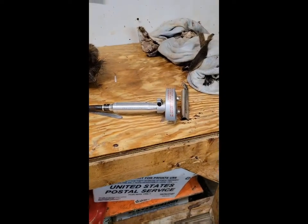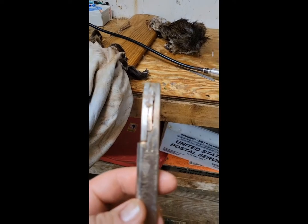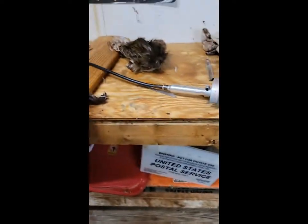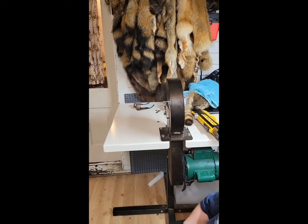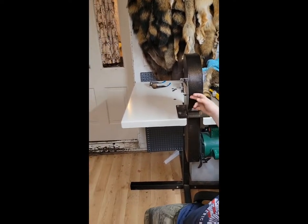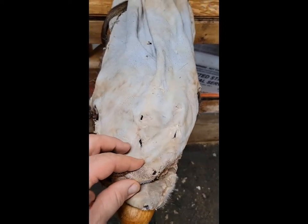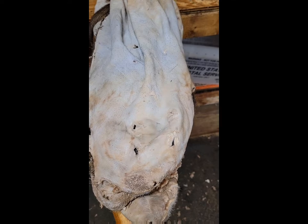I'm using the mini flesh all, and I also use a skife knife. Depending on the size of the hide, I use my big fleshing wheel. But like I said, these are going to go in the tanning concentrate for three days, and then I'll make another video. You guys have a good day.